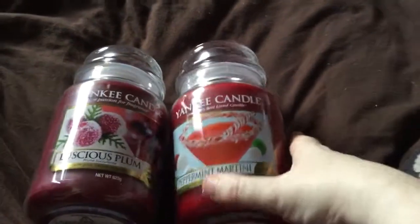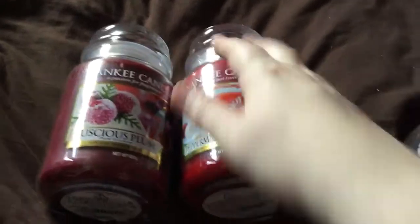Hi guys, so I've got a couple more of my sale orders through. This one is the Yankee Candle one. I've got the two candles plus the centerpiece, which I'll show you in a minute.